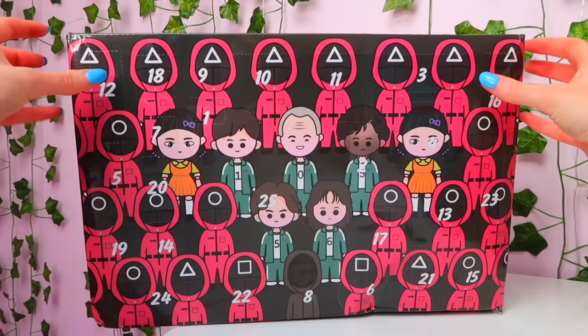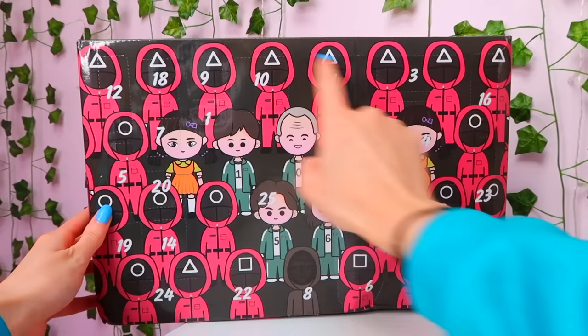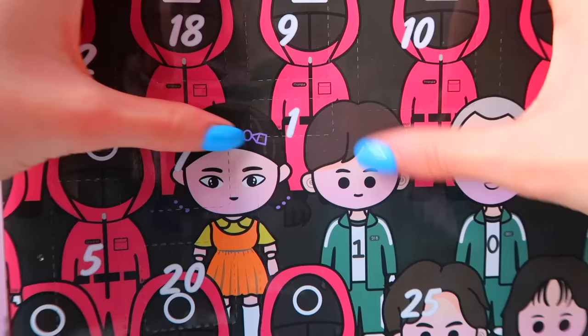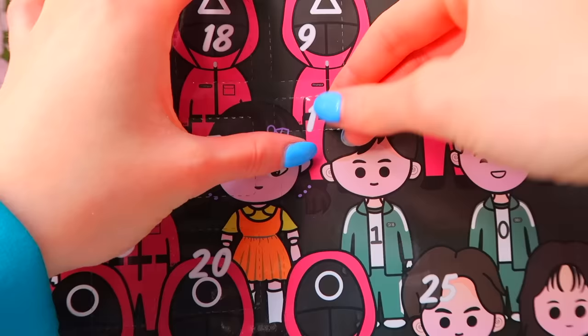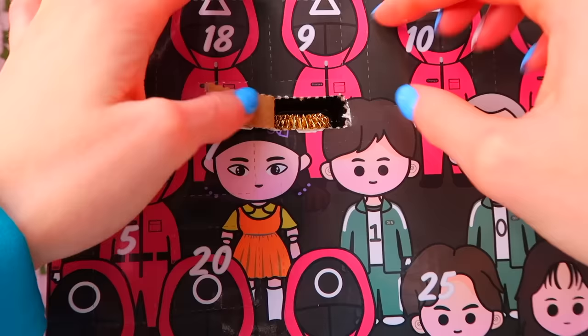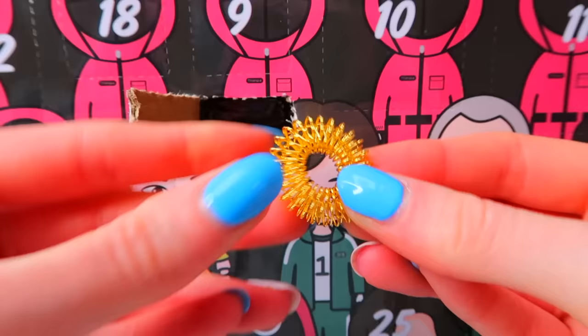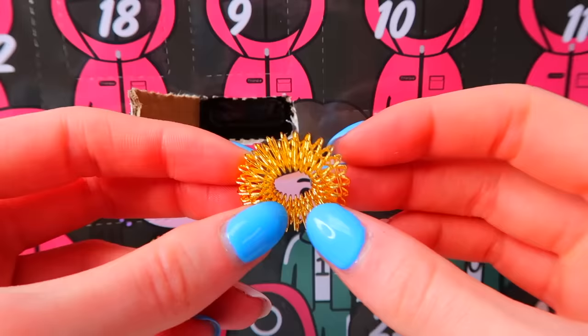Okay, here we go. Let's start with number one. I've just noticed how small box number one is — it's literally tiny, but it is day one so that's probably why. Okay guys, I'm not going to lie, I don't know what this is. How do you fidget with this? Is it just like a spring? I'm not sure, I feel like a bit of an idiot. Please guys, help me out — what is this fidget?